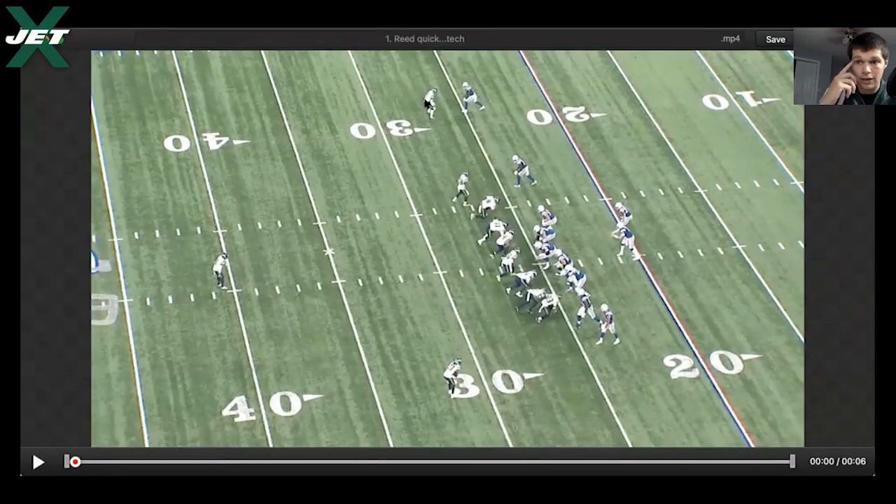He's been wearing number two the entire review. For a lot of the first part of the review we'll see him to the left side of the defense, to the right side of the offense, and you'll see him switch to left corner. He switches to right corner at about week four or five.